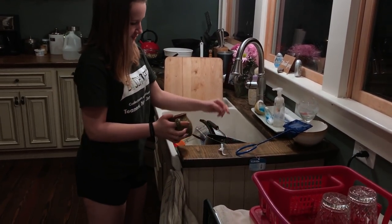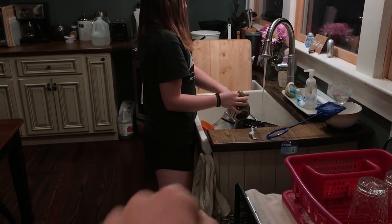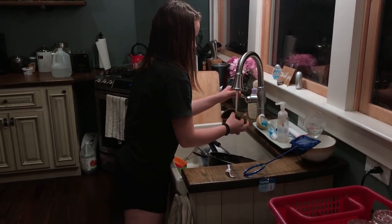You still gotta rinse them to put them in there — we're just removing the part where you pick up the sponge. I'm just happy I don't have to wash silverware anymore. I dread silverware.